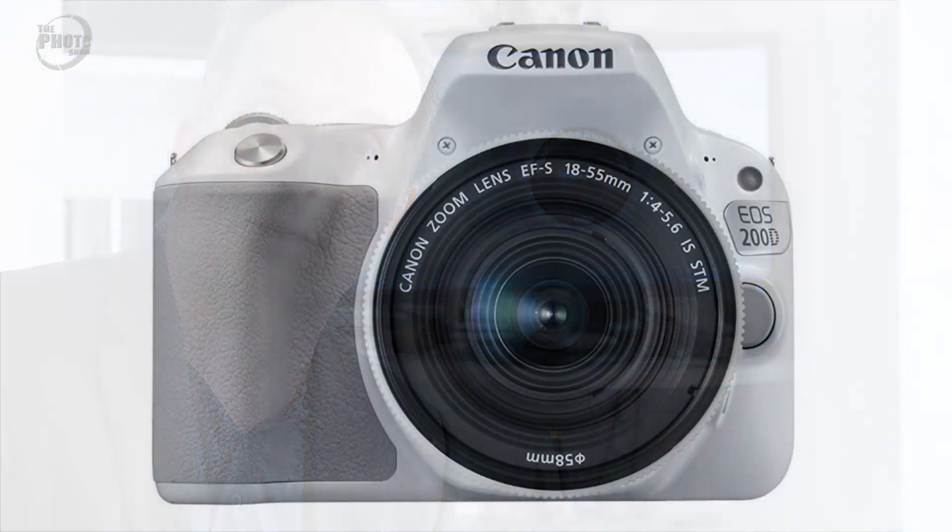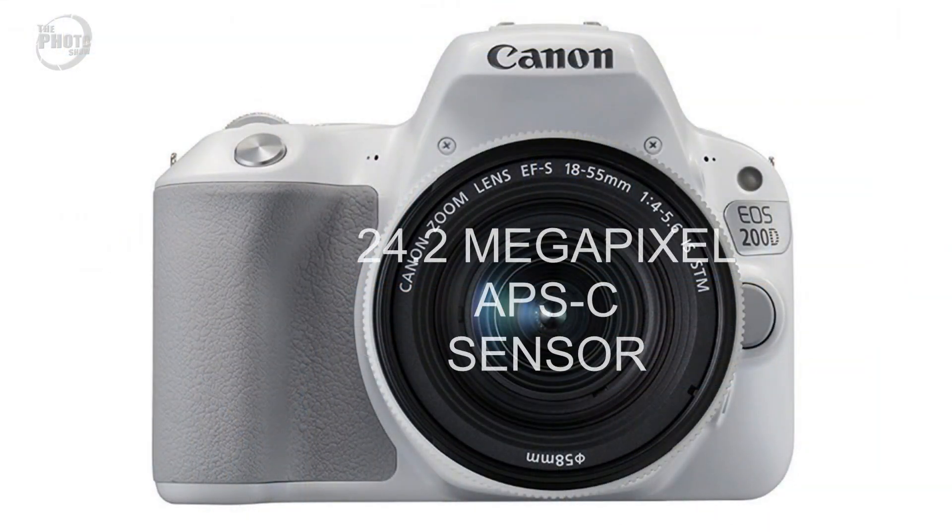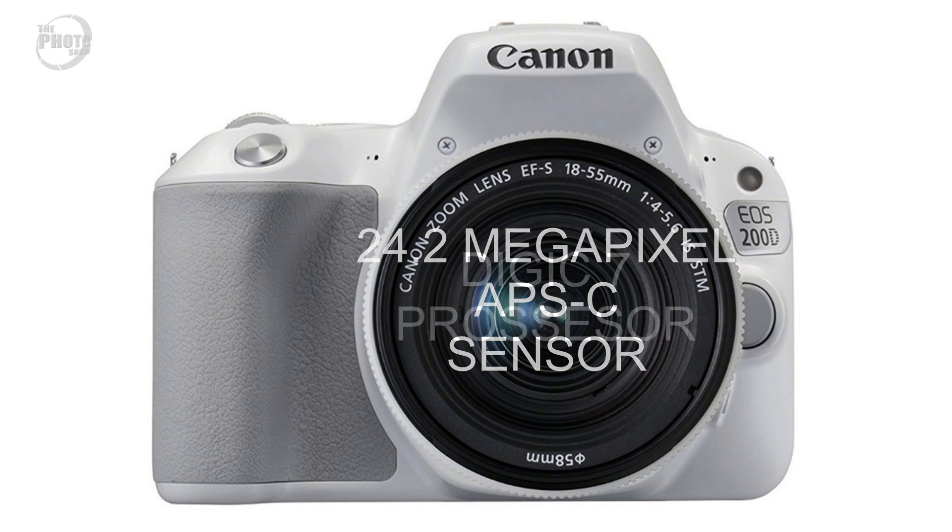Sensor-wise, the 200D now has a 24.2 megapixel APS-C size sensor, which is up from the original 18 megapixel sensor found on the 100D. They've also added in the latest Digic 7 processor.